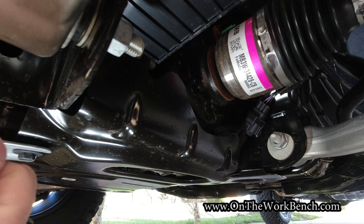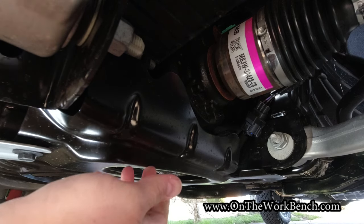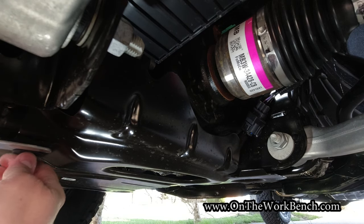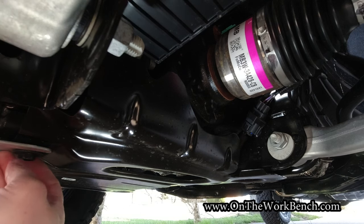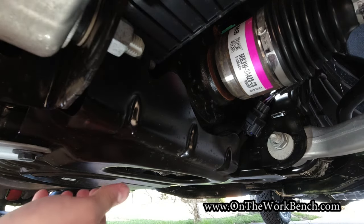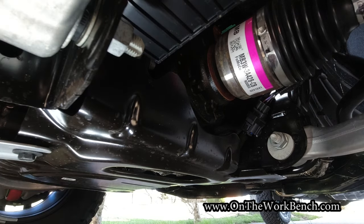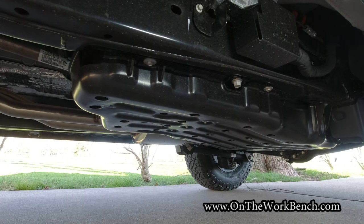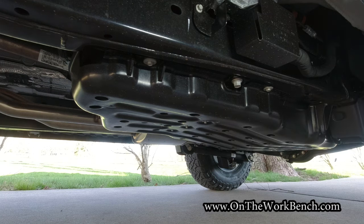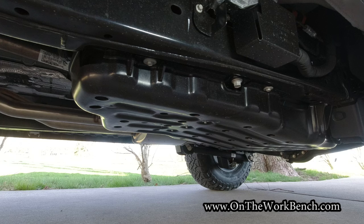Moving to the driver's side front wheel well, we've got our front differential right here. To service that or change the fluid, we'll also need to temporarily remove this black skid plate — looks like four bolts and she's out. Easy maintenance access with the protection of the skid plate. Now looking basically behind the passenger seat on the driver's side, we've got nice protection here for our fuel tank — a little bash plate for that. Although this bash plate is plastic instead of metal like the one up front.